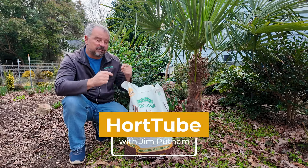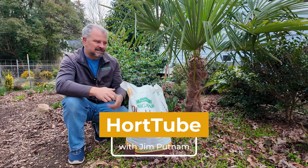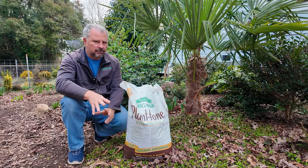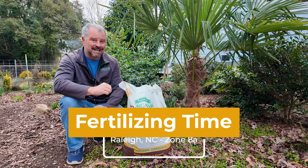Welcome to HortTube. My name is Jim Putnam. In this video we're going to talk about fertilizing time. I put very little fertilizer out in this garden in Raleigh, North Carolina, Zone 8A.